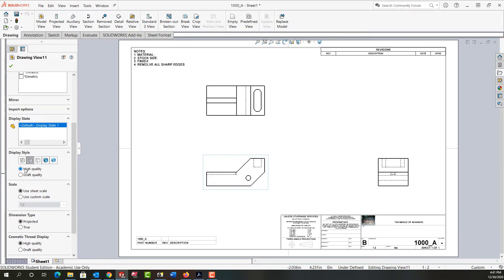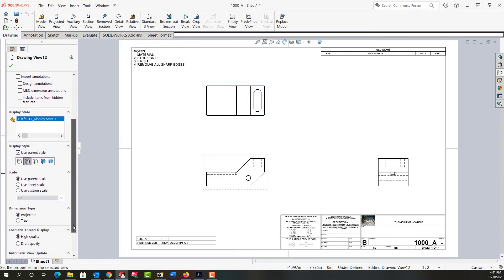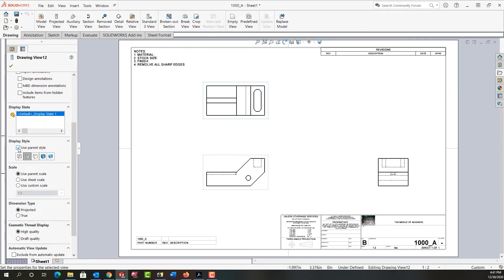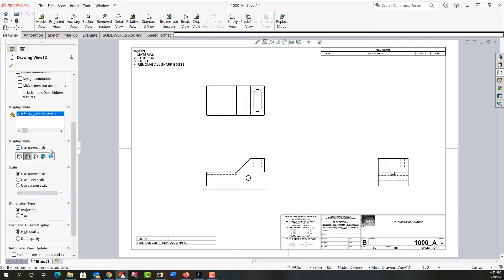I've had the high quality turned on, and if I go up to my top view, down here for the display style, the checkbox is turned on to use parent style. We can change that if we wish — we can uncheck this and then change its style to not show hidden lines, or to any other standard that I like. For now I'm going to leave it as use the parent style, and I can do this for each view.